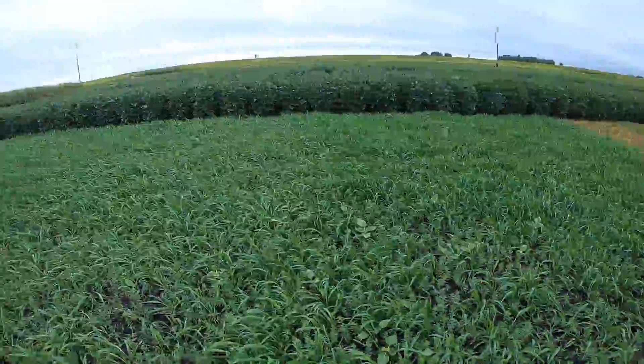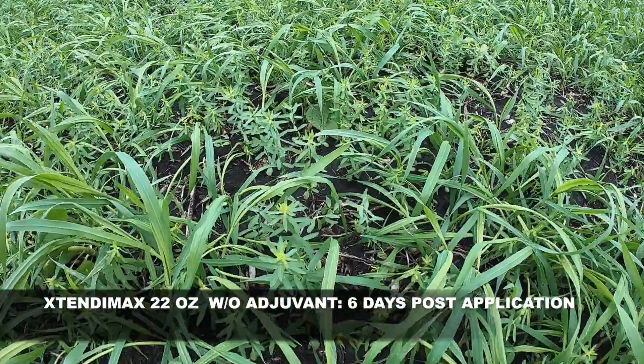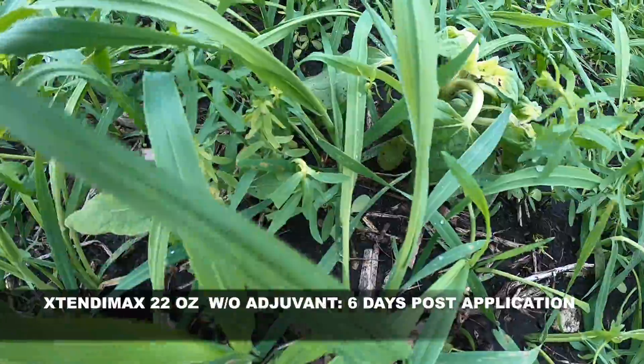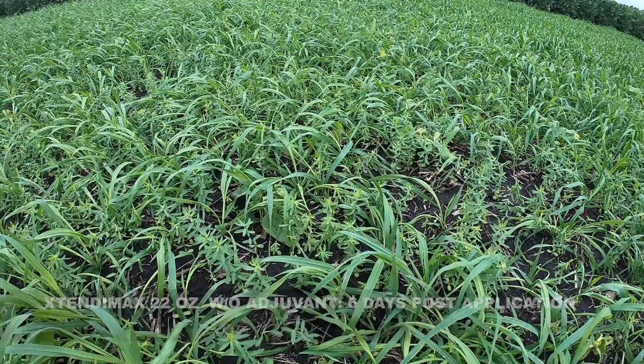The next treatment over would be Extendamax at 22 ounces. Here you can see some of the activity we're getting on both the flax and the sunflowers, as well as some growth regulator effects on the oats.